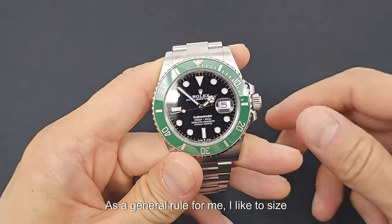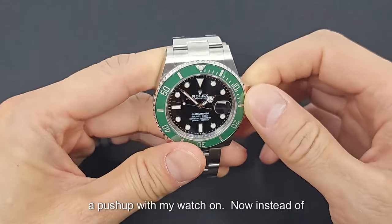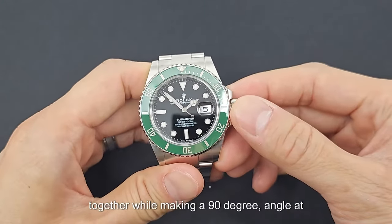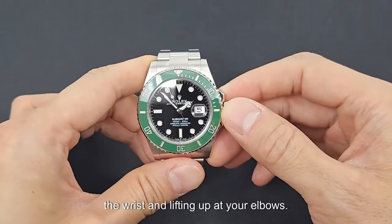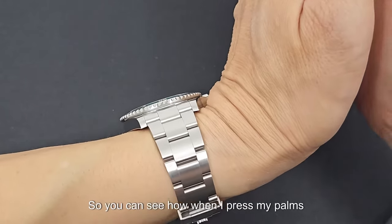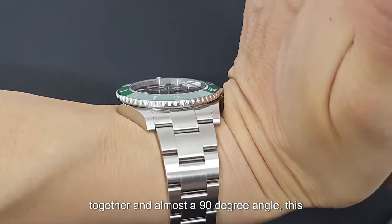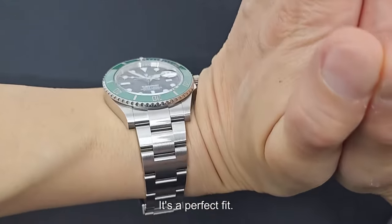As a general rule, I like to size my watch as just large enough for me to do a push-up with my watch on. Instead of getting on the ground and doing an actual push-up, you can press your palms together while making a 90-degree angle at the wrists and lifting up at your elbows. You can see how when I press my palms together at almost a 90-degree angle, this watch is not too tight on my wrist — it's not strangling my wrist. It's a perfect fit.